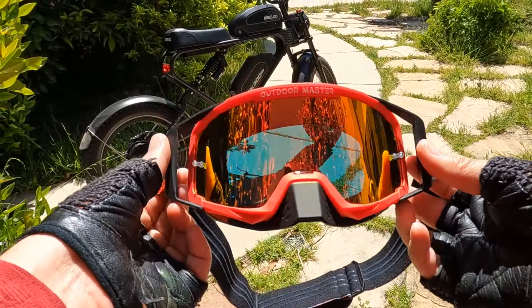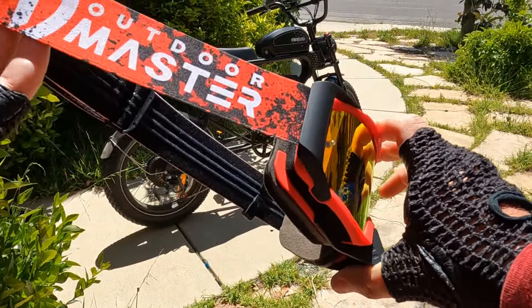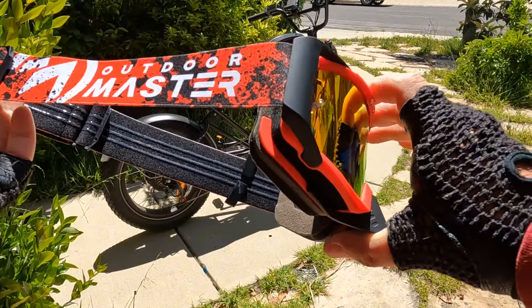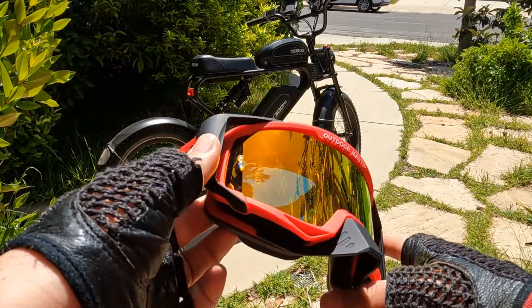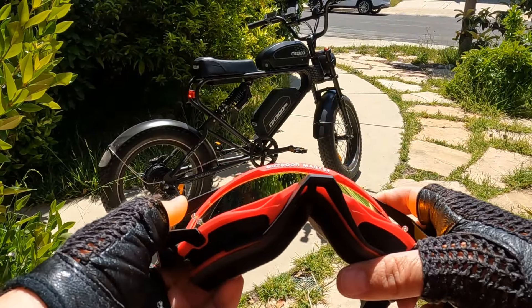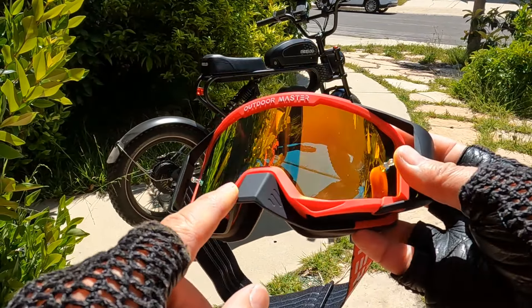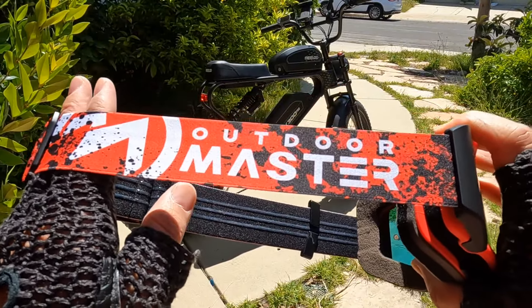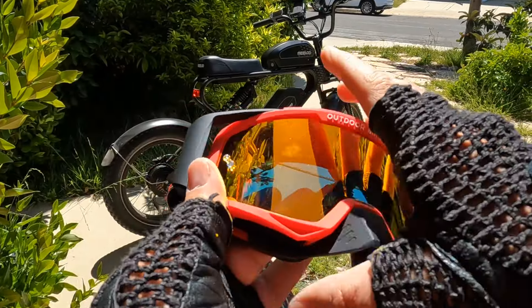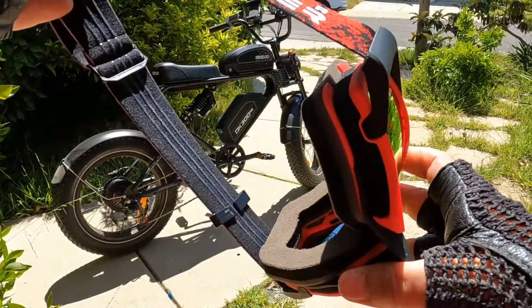I also want to show the goggles, which are great for outdoor use — mountain biking, dirt biking, whatever you're planning. They come in different colors and shades. They include a nose protector that feels very solid with soft outside material, and a nice rubber band branded Outdoor Master. I'm going to show how everything looks together, but don't buy it yet — let me show you first.